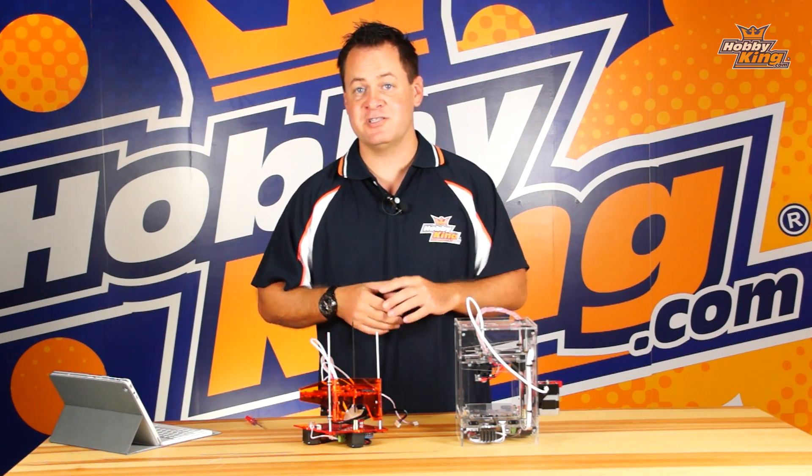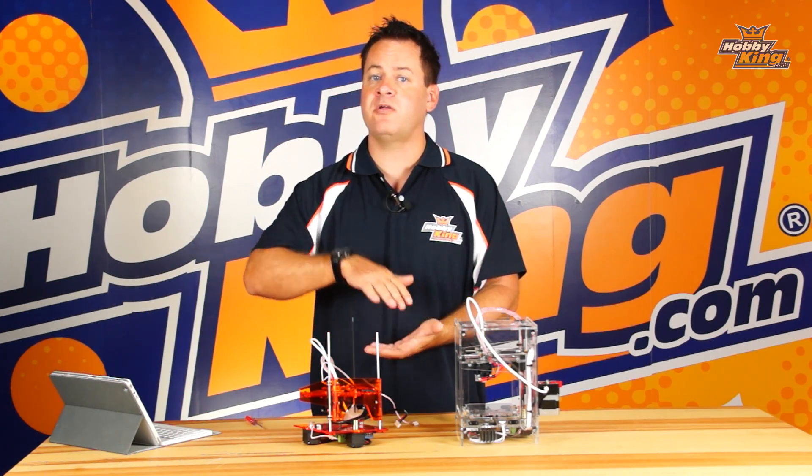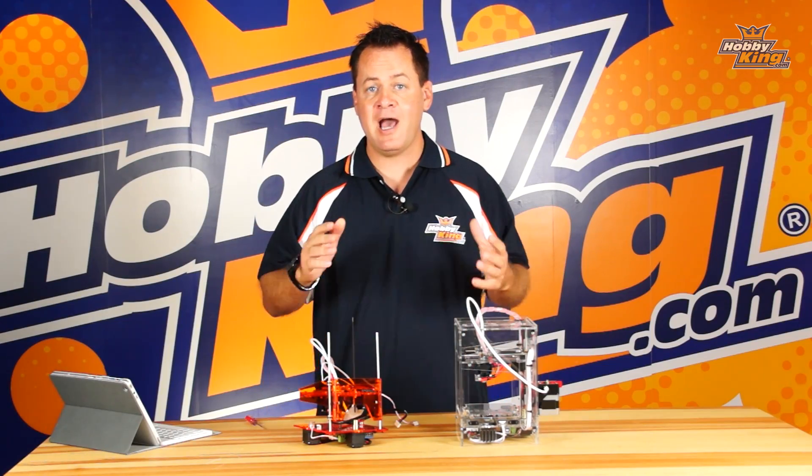Bed adjustment on your mini fabricator is the most critical adjustment. This sets up your bed adhesion, which sets up the quality of the print for the rest of the print.